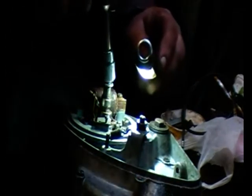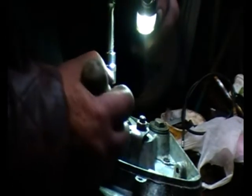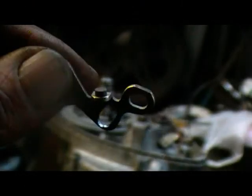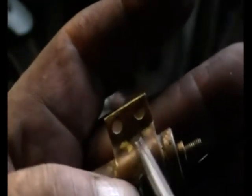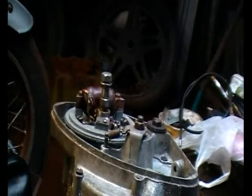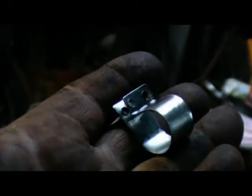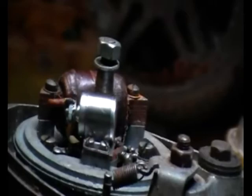With a bit of trial and error putting them into place and checking through it, you can get the points to close correctly. As you can see, even with the slot elongated I had to file a bit of a flat to give me just that little bit of extra room. Here's the clip that holds the condenser in place, and here's the clip I made up to hold the new condenser — as you can see, it fits quite nicely.